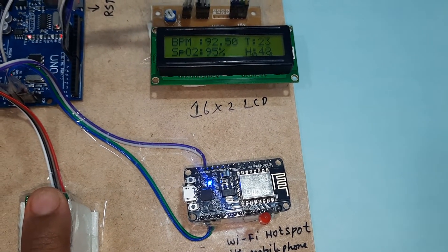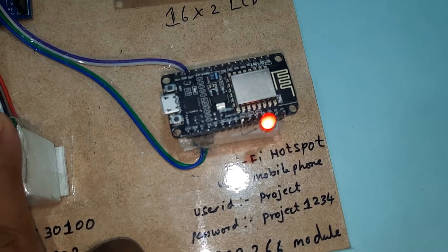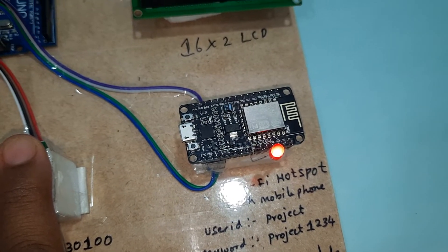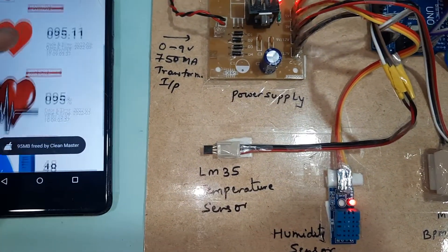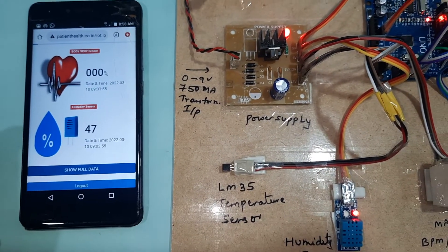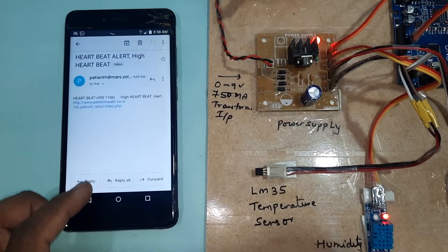SPO2 readings are showing values like 96, 95, 92. The LED lights up when hotspot data is being sent, then closes. On the monitor we can observe readings around 94-95. Whenever the heartbeat or SPO2 rises above the set threshold of 95, an alert is triggered.